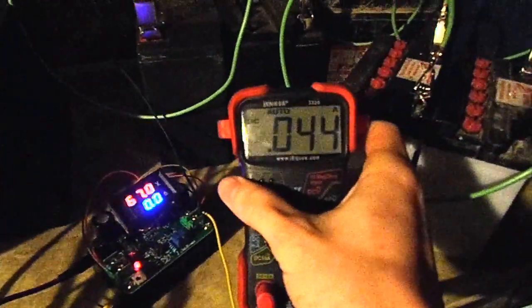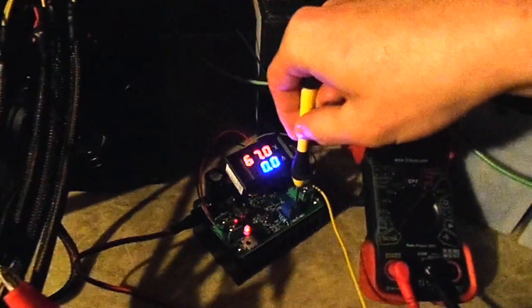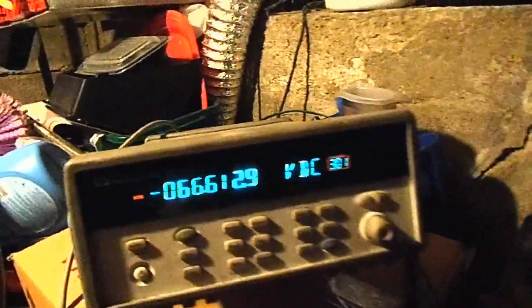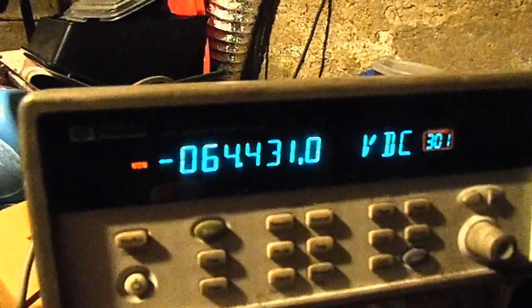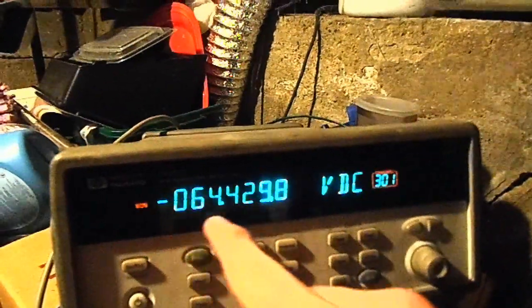After about 10 hours of charging, it's only pulling 40 milliamps of current — a very small amount. After stopping the charge and letting the batteries sit for an hour, they've gone down to 64.4 volts. The rate at which the voltage is going down has itself decreased, so I think it'll probably stop around 64.0 or 64.2 volts.